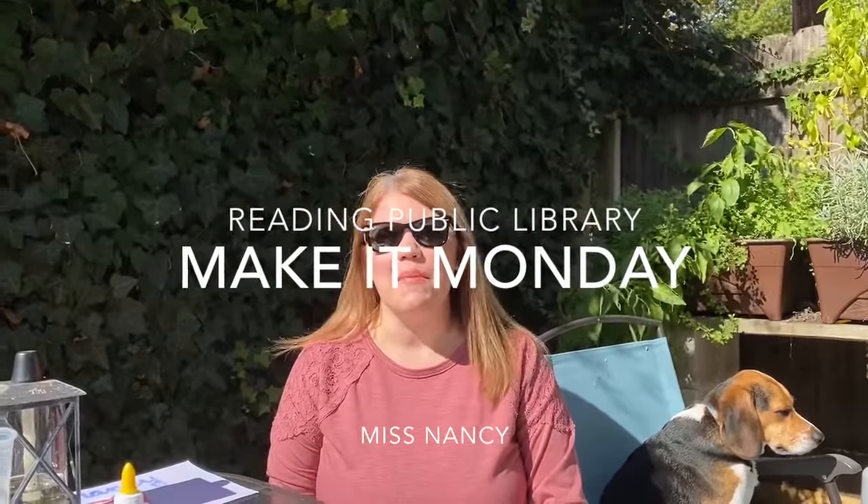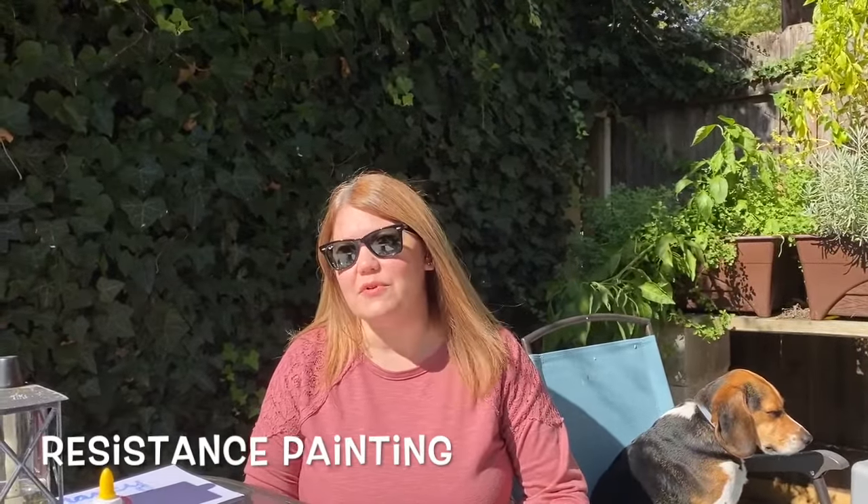Hi everybody and welcome to Make It Monday. It is a beautiful fall day so I brought our project outside. Today we are doing another type of resistance painting. I know we did one a couple months ago and we did crayon resistance. Today we're going to use glue and salt.